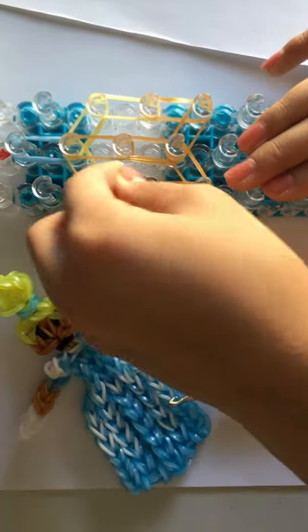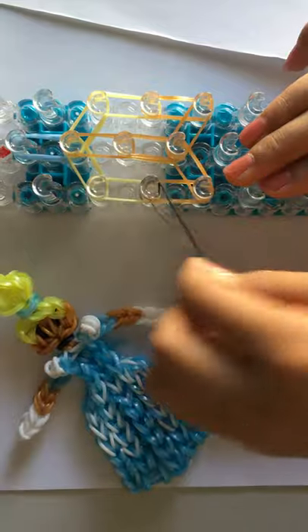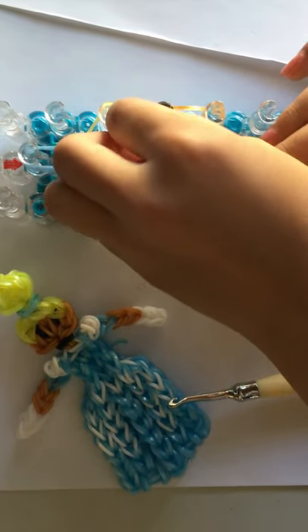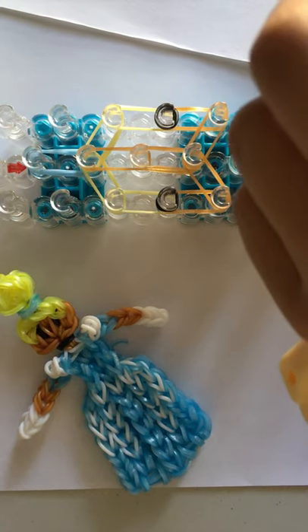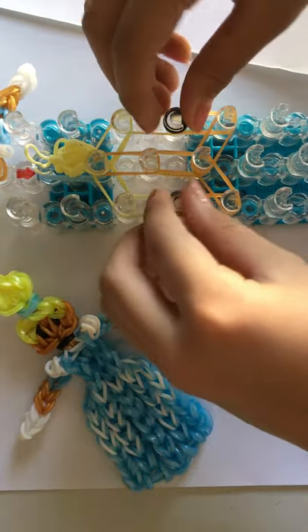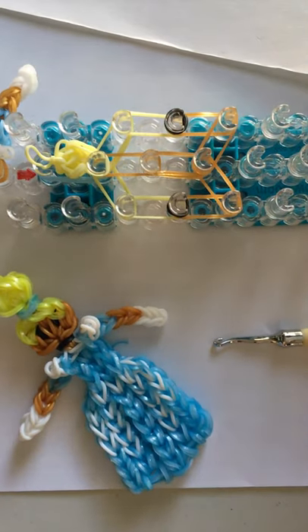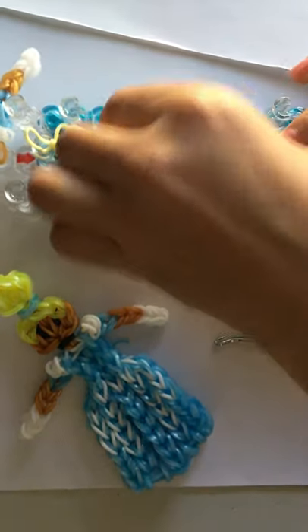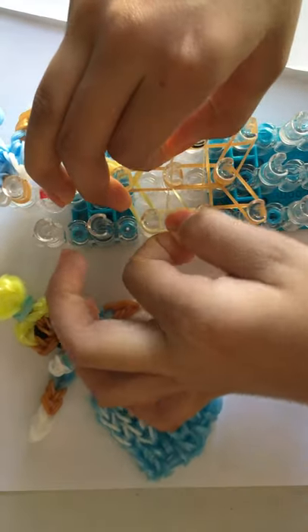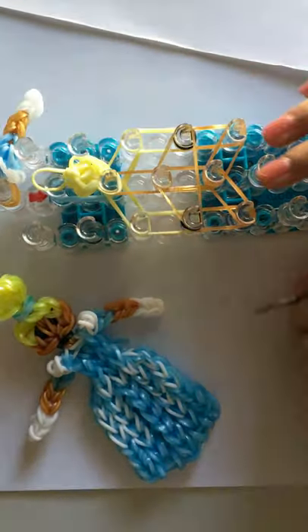Now we're going to make her eyes. We're going to wrap a band around three times — one, two, three. Do that twice. And I'm going to put her bun — we have the loops and place it on that peg. Now I'm going to take a gold rubber band and a skin colored band and put it across, then double loop it. Then loop the bottom bands over all at a time.